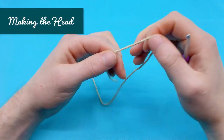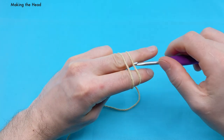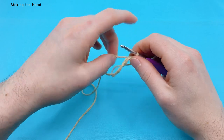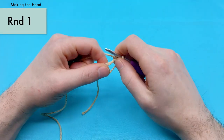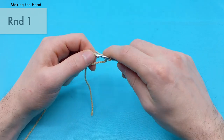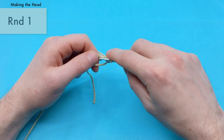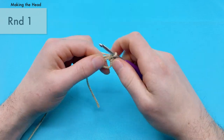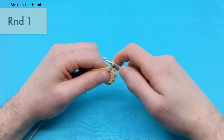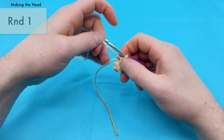Now we can finally start working on the head. For the head we'll be using our beige yarn and we're going to start with a magic loop. For our head we're going to start by single crocheting six times into the center of the magic loop — just go into the magic loop, yarn over, pull through, yarn over, and pull through two — a simple single crochet. We're going to do six of those. Then pull the magic loop nice and tight.